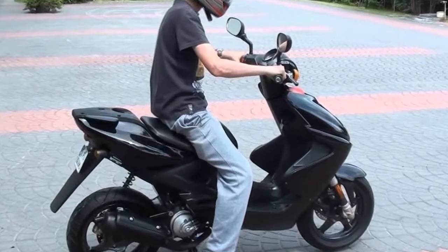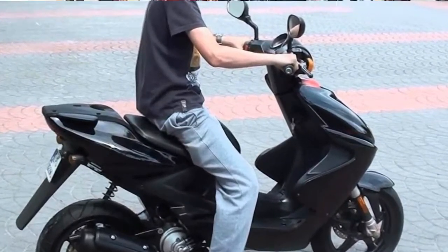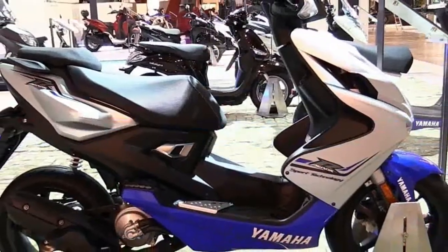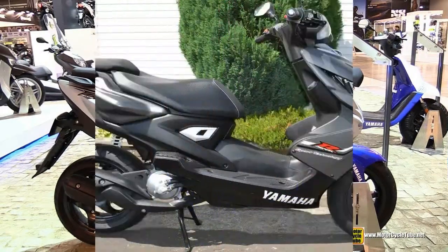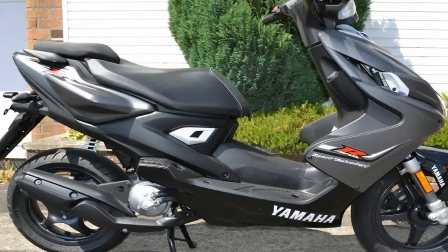You've been counting the days down to this moment. The time has come to get out on the streets and go anywhere you want to go. And the Aerox 4 is waiting to open up a whole new world. Now anything is possible.